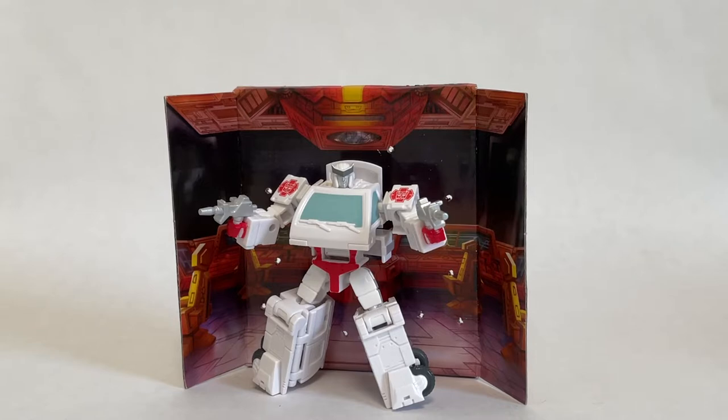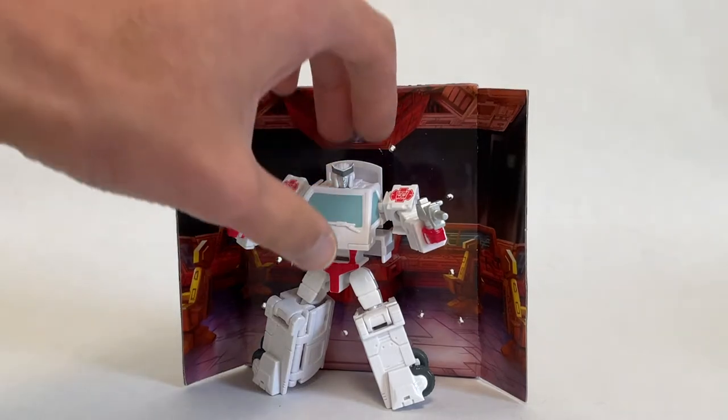This is another fantastic entry into the Core Class line from Hasbro. It's a big improvement over the Hot Rod they released and it's much more comparable to the quality of Optimus, Starscream, and Megatron. So let's get straight into the review.